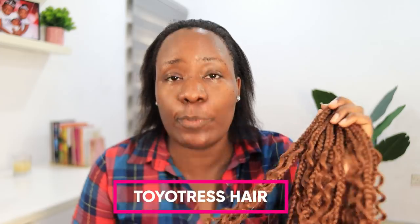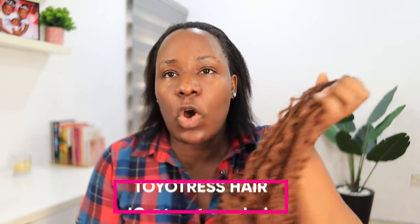Hey guys, welcome back to my channel! In today's video I'm going to be showing you and installing this hair. This is Goddess Braids from Toyotress Hair in color 30. I got sent eight packs of this hair and each pack comes with 16 individual braids. I'm going to be installing this hair today — I chose color 30 because I wanted something different.